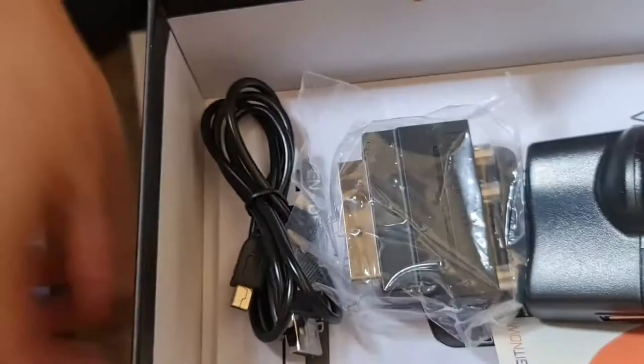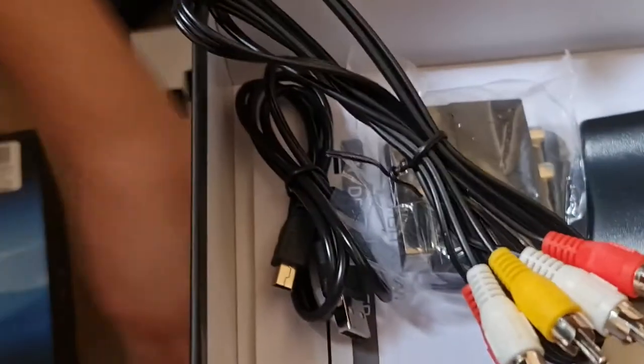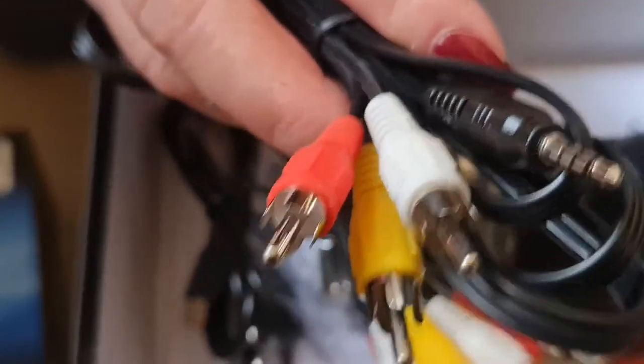You can also use S-Video with this. Supplied with the unit is a full audio/video cable, six foot in length, plus a 3.5mm jack to AV cable. It also comes complete with CD software and an HDMI cable in the box — a nice little set for the money.